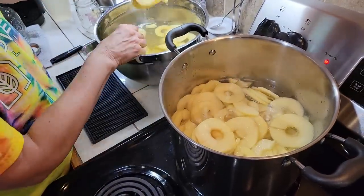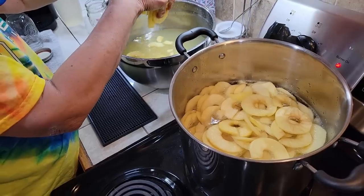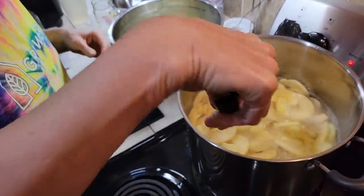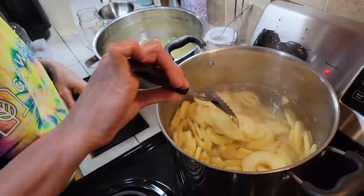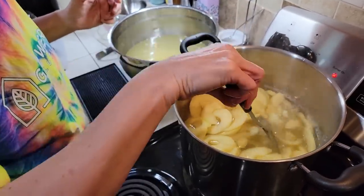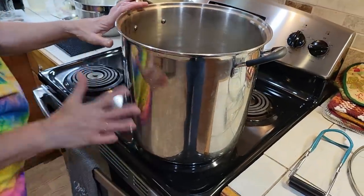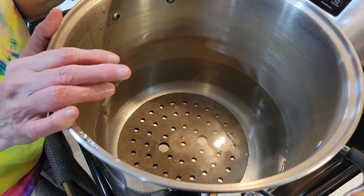That was so easy - there's no way we could have done this many apples by hand. Now this ain't no fancy apple peeler - this is just a cheap Amazon one. But it tells me that if you have one of the good ones, like I think Justin from Metcalfe Mills had one of the antique nice ones, it would work a lot better. But this one saves lots of time. I'm just going to push them down under the water. You could see there were a few slightly brown spots, but once they hit this water, the citric acid kicks in and turns them almost a white color.